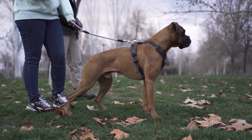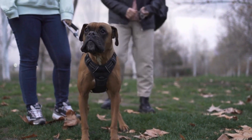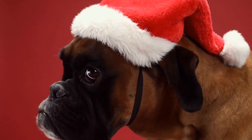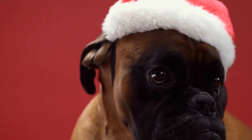In conclusion, the desire for a certain appearance and adherence to breed standards in dog shows can influence the decision to remove dewclaws in boxer dogs. While aesthetics may be an important consideration, it is essential to weigh the potential benefits and drawbacks of this procedure in order to make an informed decision.